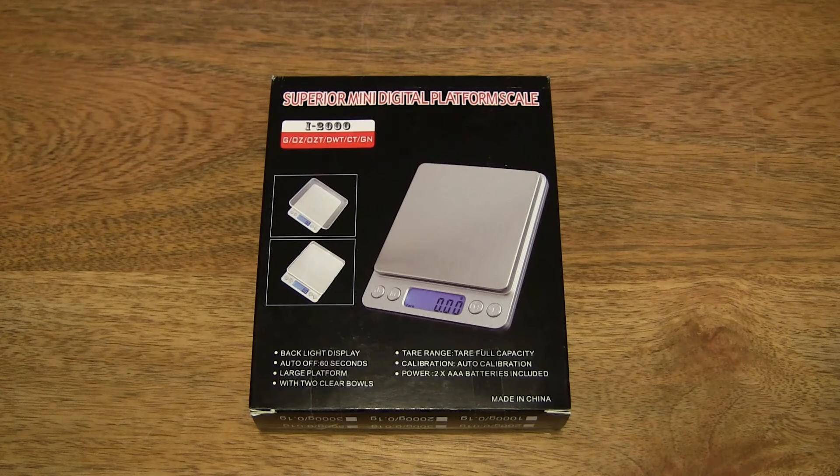Hello everybody! Today we're going to unbox the WesternTech Portable 500g Digital Scale, take a close-up look and test it out.